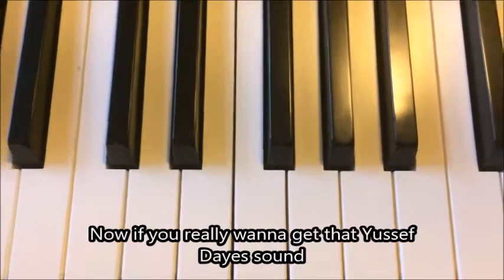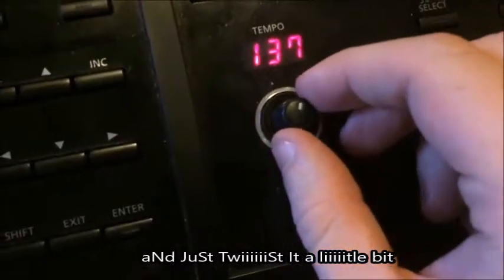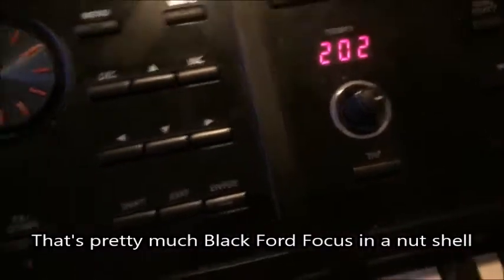Now, if you really want to get that Yusef Daze sound, what you want to do is go to the BPM knob and just twist it a little bit to about... to about there. Yep. That's pretty much black forward focus in a nutshell.